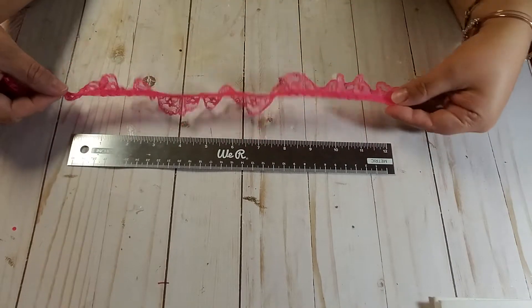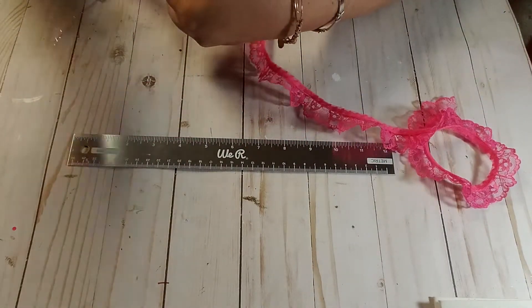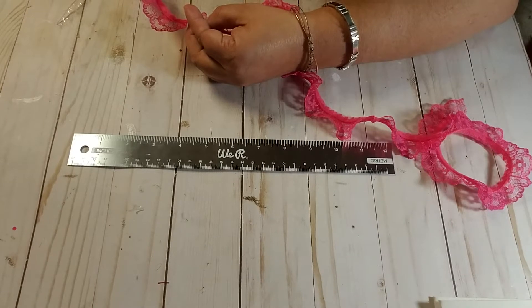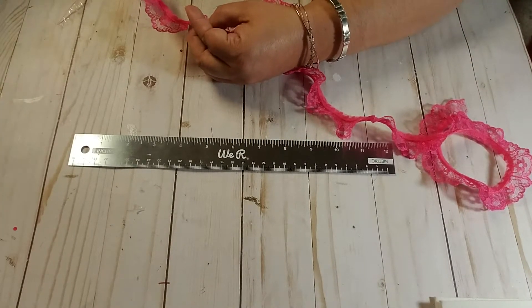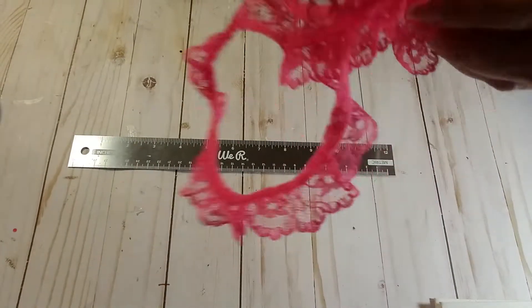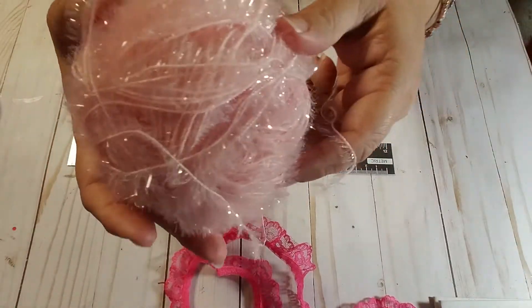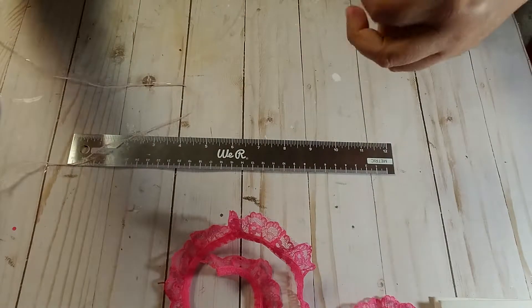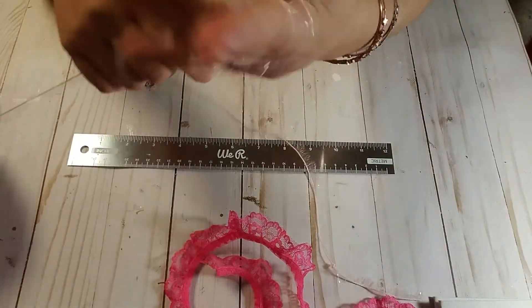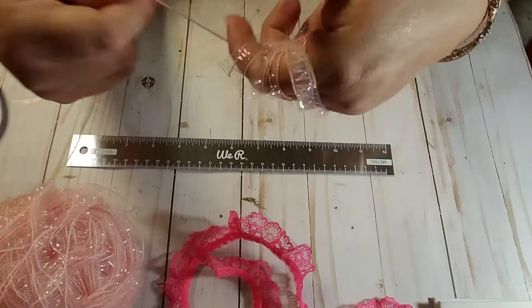So here is a lace, right? I'm going to cut 24 inches and cut it. And one thing — I have a lot of this yarn or fiber — this is 24 inches, but I have a lot of it so I'm going to give more than 24 inches. I'll cut 24 inches plus some more.